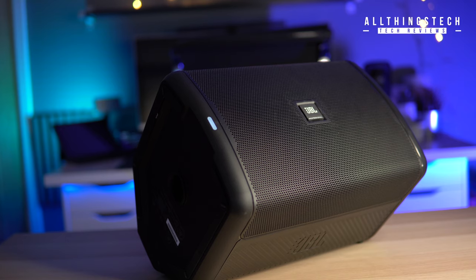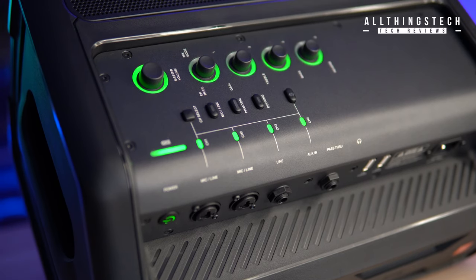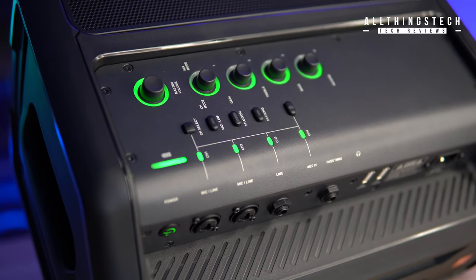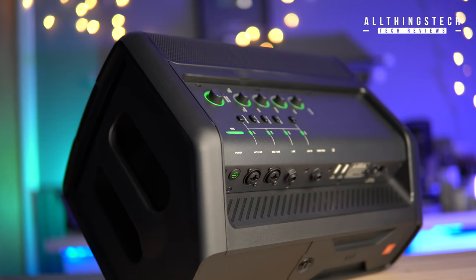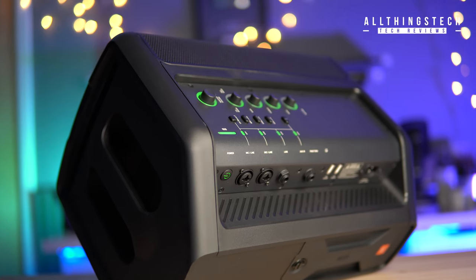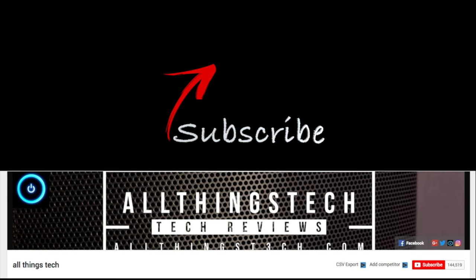At the time of this video, this was £515 in the UK and $549 in the US. I'll leave the latest affiliate link in the description so you can check the current price. I've been really impressed — I think it's a great all-in-one device. If you need a PA system, whether as an individual or a small group, this could be the one for you. Let me know your thoughts, thanks as always for watching, and I look forward to seeing you on the next one.